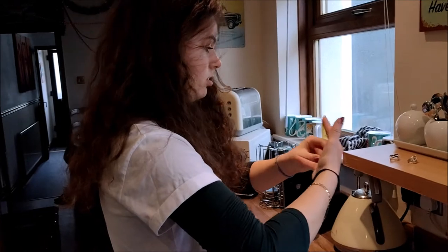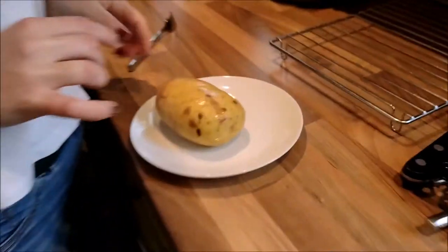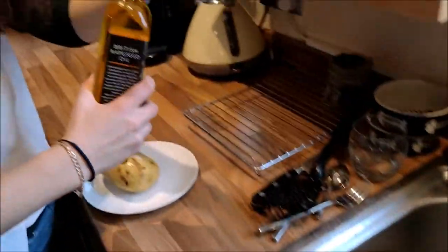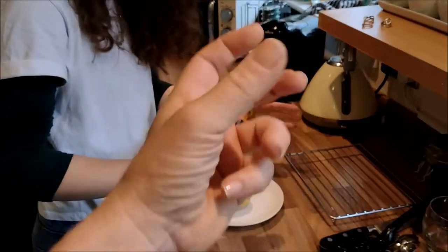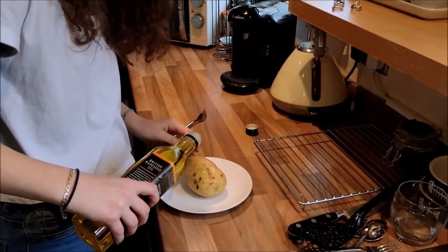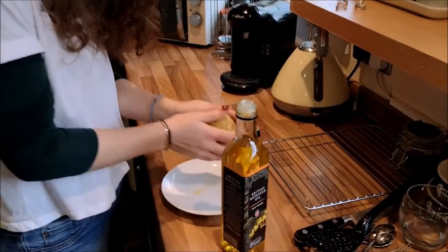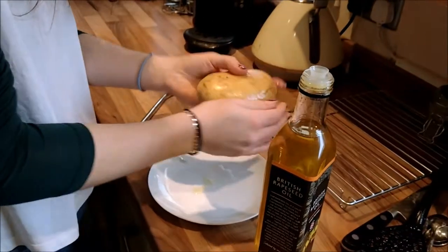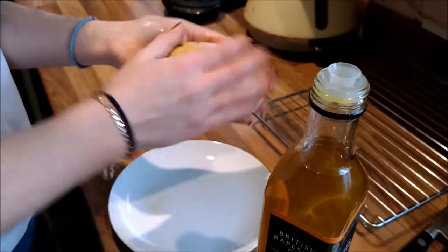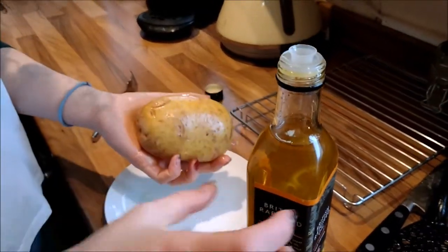I'm very scared of stabbing myself! Is that nicely all spiked? Right, so there it is — and you're giving it a wash. Now what you need is some oil — it's nice cold pressed British rapeseed oil. What you need to do is put the oil in and then work it all over. Pour it on and then do it with your hands — that's probably easiest. Keep going, a little bit more. You need plenty on there — most of it's going to go on your hands anyway. Shiny shiny potato!